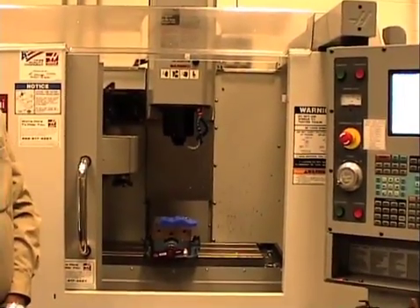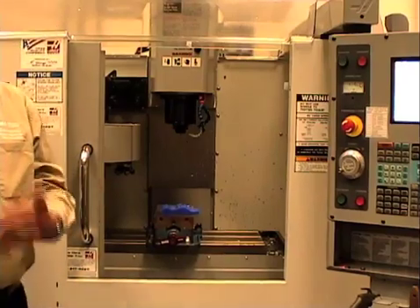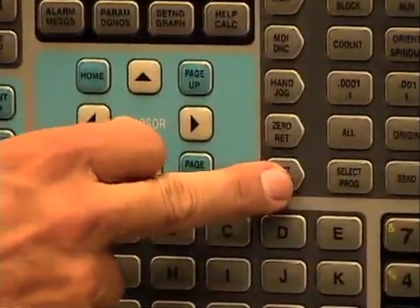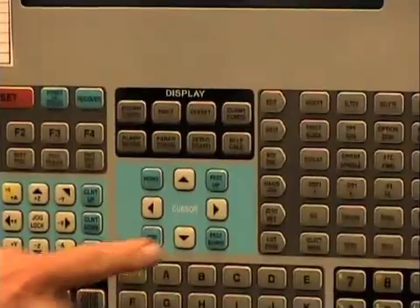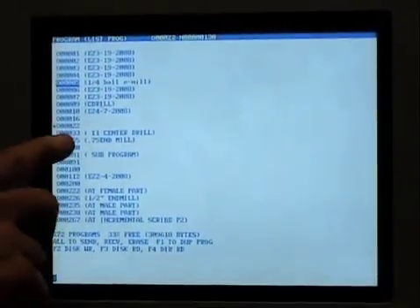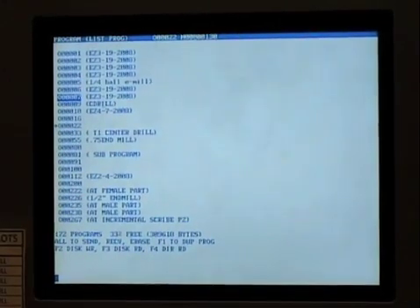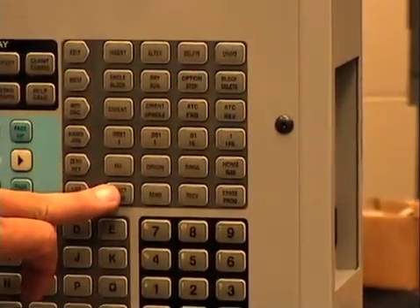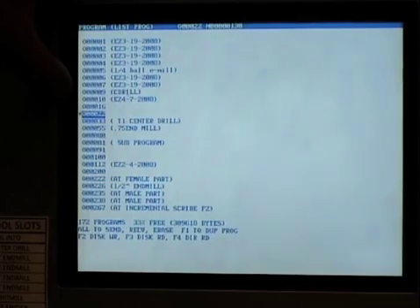The last operation we need to do is load the program into the machine and tell the machine which program we want to run. I hit the 'list program' button, then use the cursor key to go up and down the list of programs. The program we have for this class is number 22. I come down to program 22 — it's highlighted — then hit the 'select program' button. A little asterisk appears beside it — that's the program I want to run.